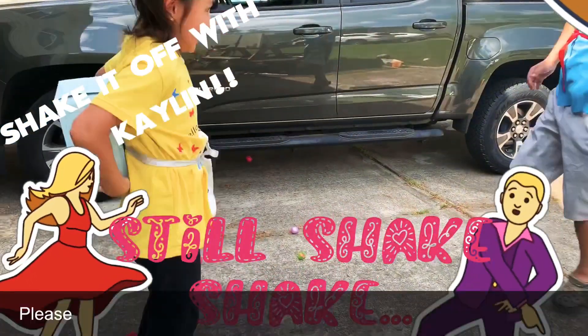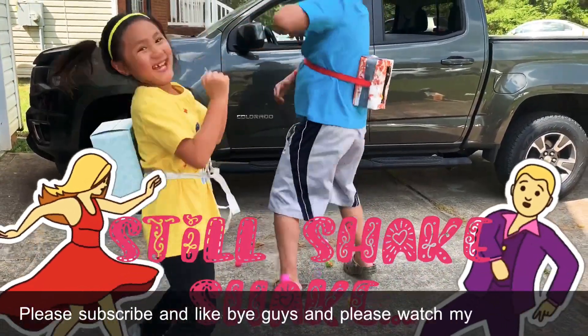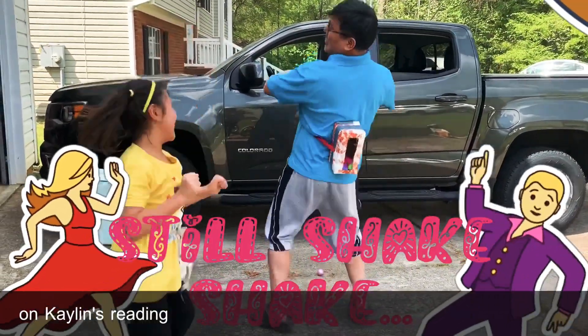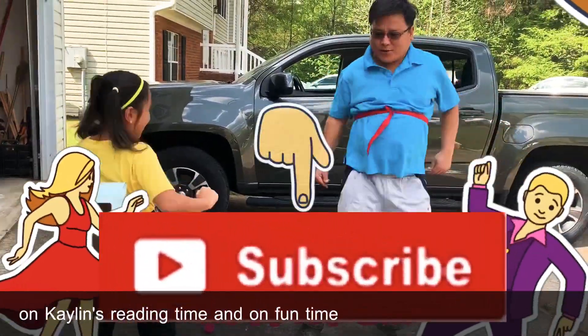Hi guys! Please subscribe and like! Bye guys! And please watch my other videos on Caleb's Reading Time and on Fun Time with Caleb.